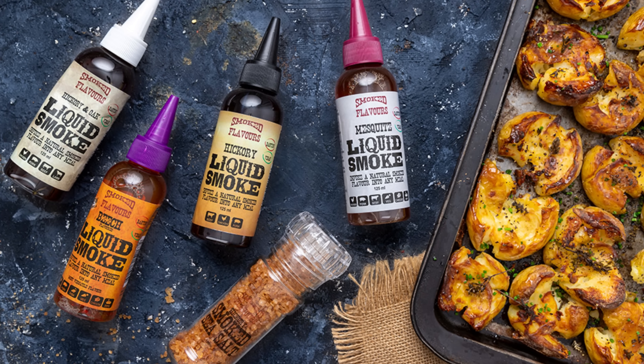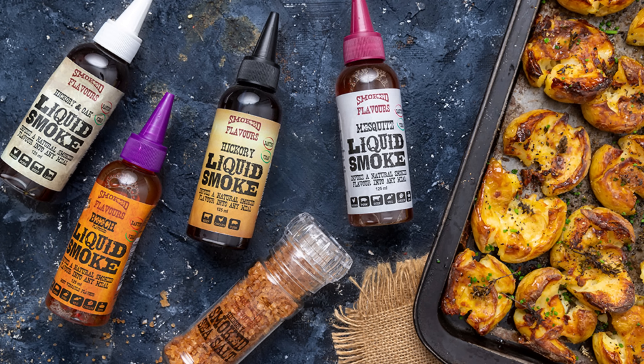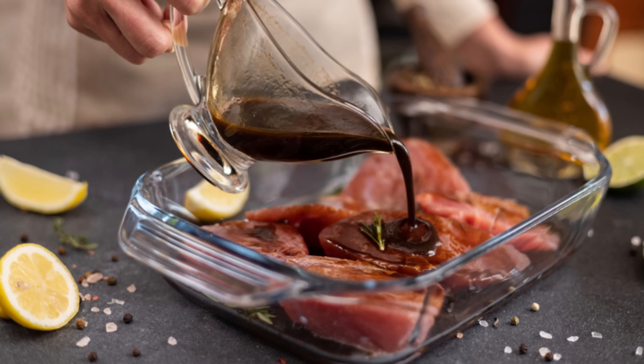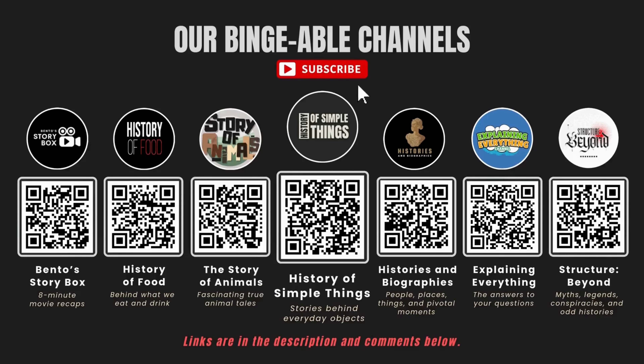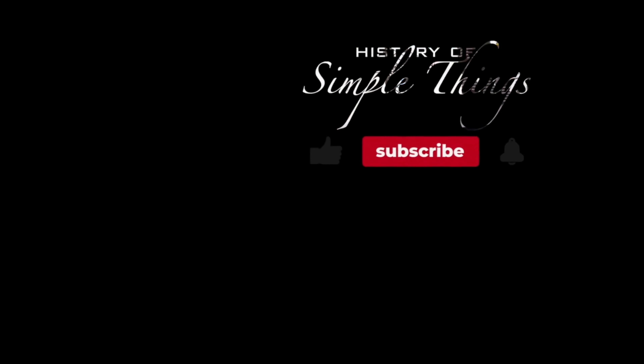Thank you for watching. If you have suggestions for our next video, feel free to share them in the comments below — we'll be sure to give you an acknowledgement for your contribution. If you enjoyed this video, please check out our other bingeable channels. Thank you for joining us on this journey through the History of Simple Things. Don't forget to like, subscribe, and stay tuned for more stories woven through the smallest details.